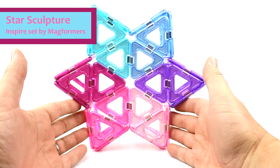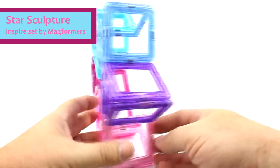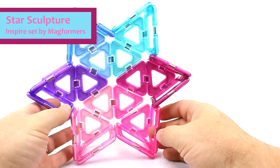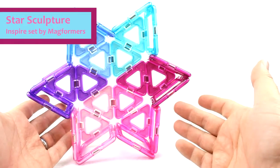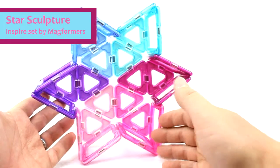We've built a star, a six-sided star. Unfortunately this set does not come with enough Magformers to actually do it double-sided — the back is empty here. You'd need an additional 12 stars in order to do that.